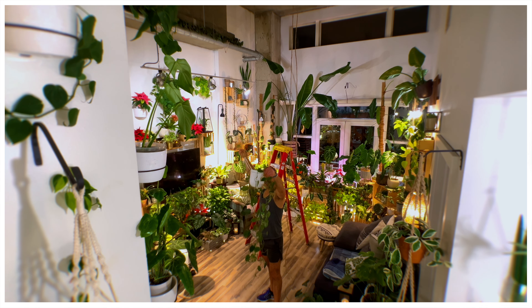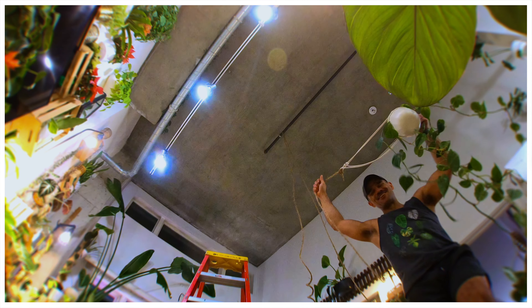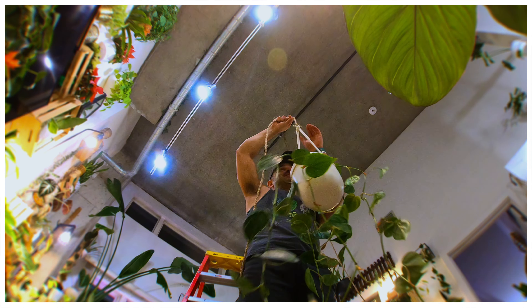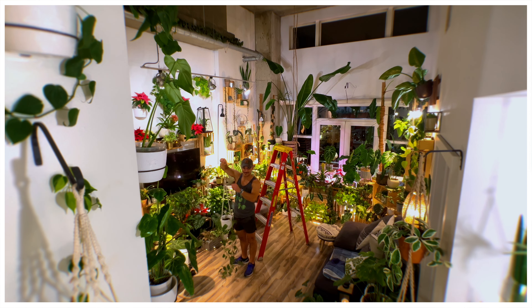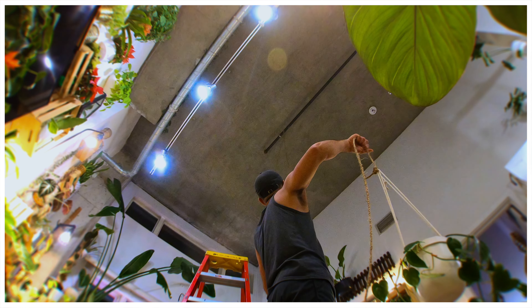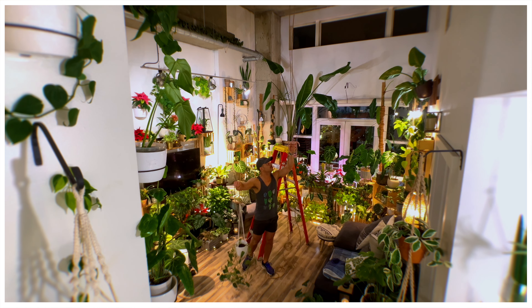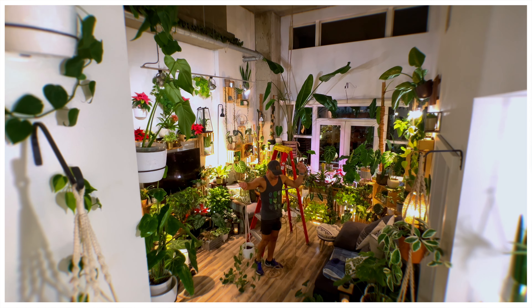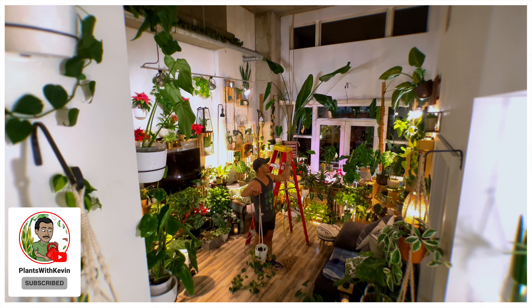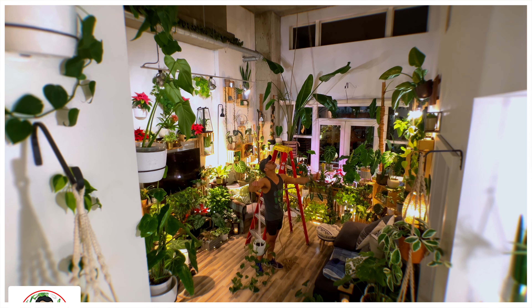All right, we're good now. These plants in my living room are looking around like, 'What is this guy doing and why does he keep doing this to us?' I need to tie it on this end because this is the end that will go over towards that wall up yonder. I have ideas for other plants I want hanging down here, but we're just going to start with this one.